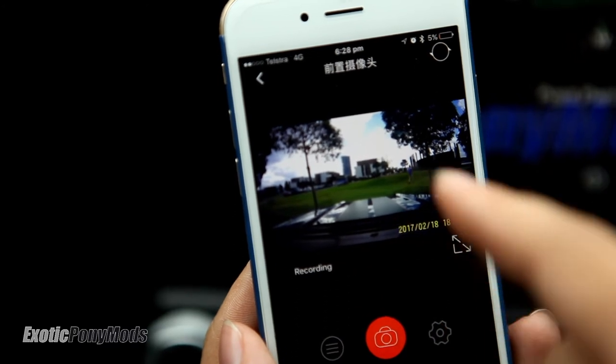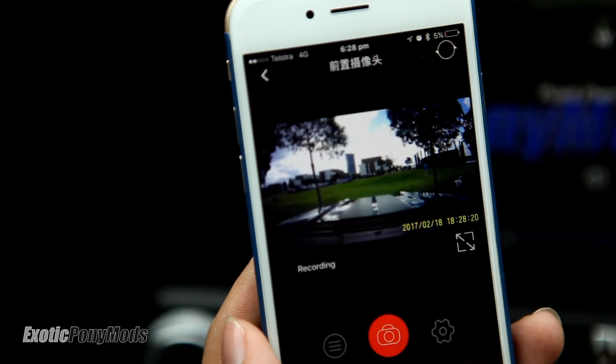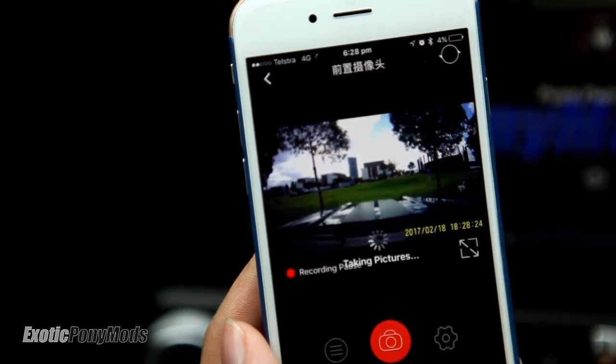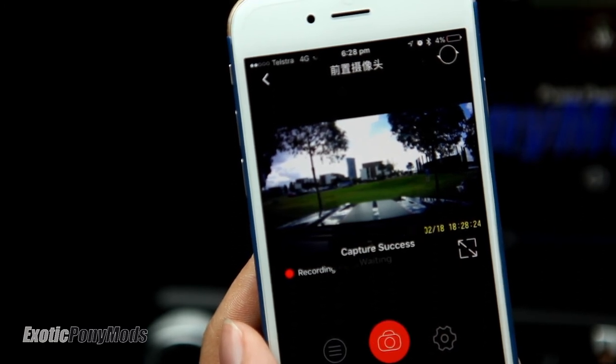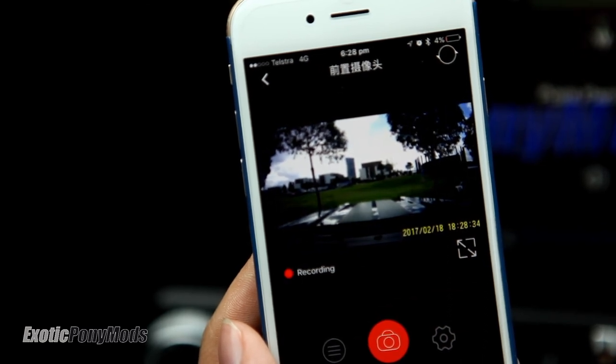This is just a quick introduction. The app works in multiple languages — if you set your iPhone to a different language it will display in that language as well. If I click this button it will take a picture, and then we go back to recording.